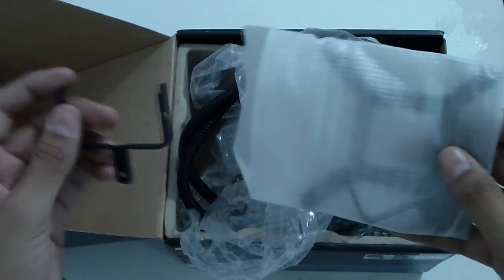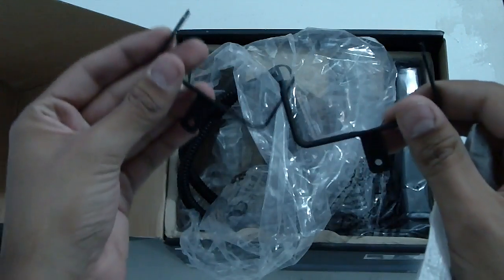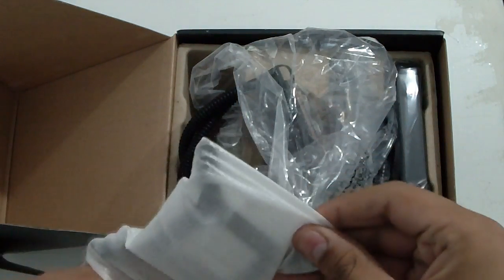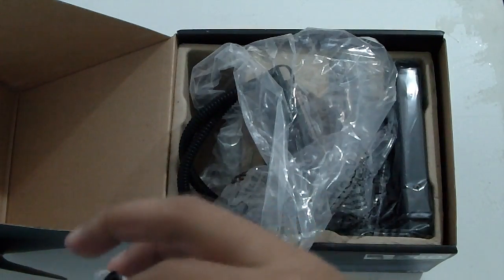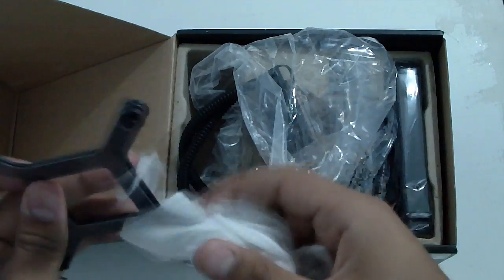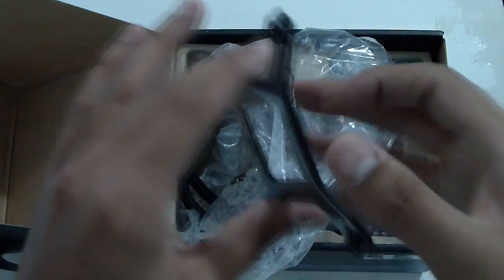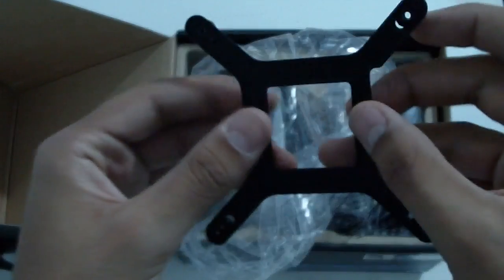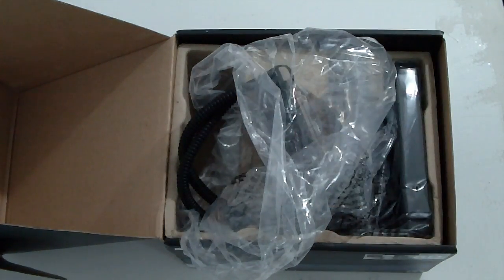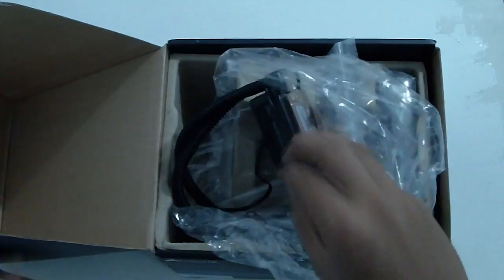First thing we're going to look at is the back plates. These are for AMD, and this is for Intel — this is a universal back plate for all Intel sockets.